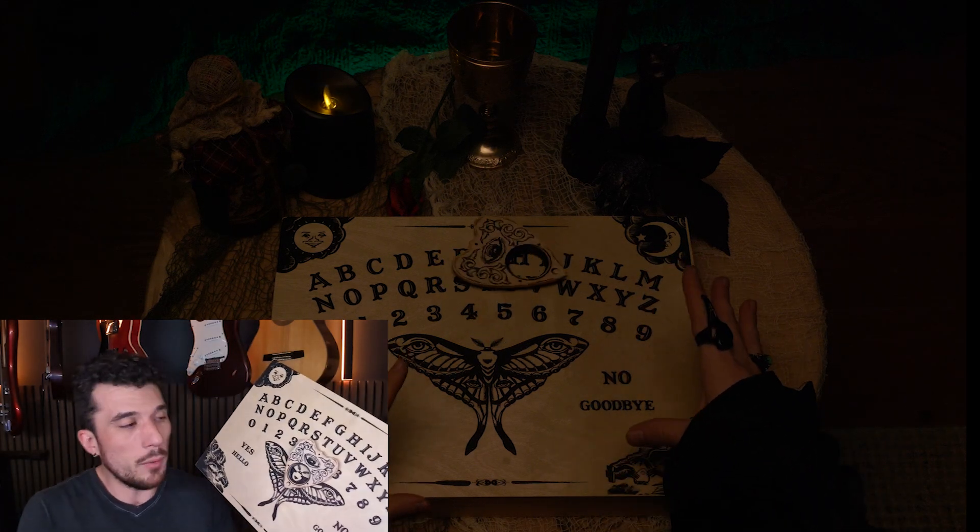Stick around to see how I built it, how it works, and how you can get your hands on one. But first, let's rewind to where all this began.